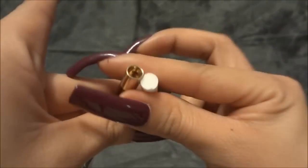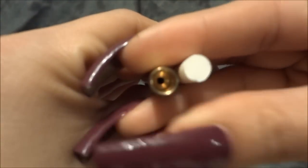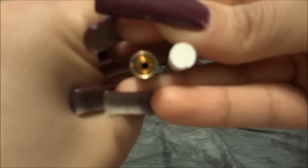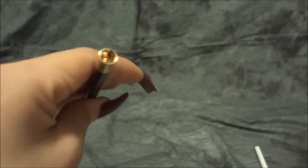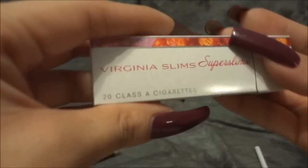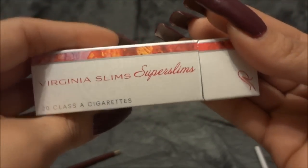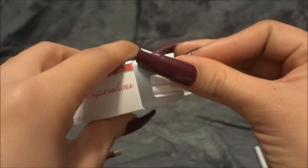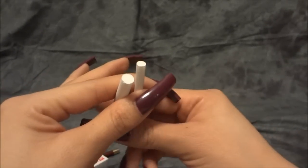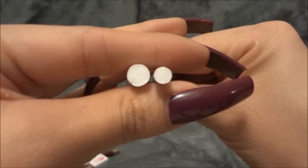If you look at it this way, you can see it's about the same diameter, so it's not really going to work. So then I went and got these — these are the Virginia Slims Super Slims, and these really are small. Look at the difference — huge difference.